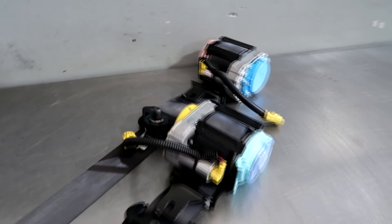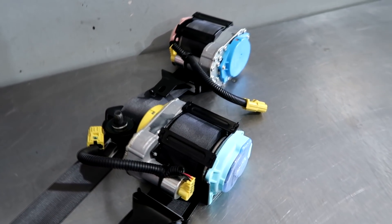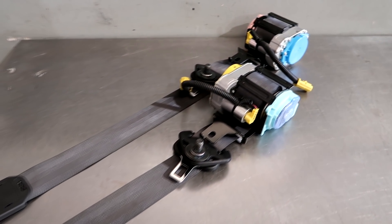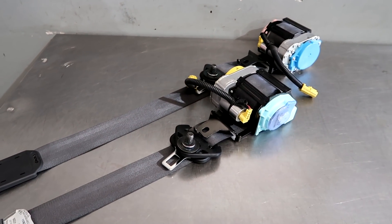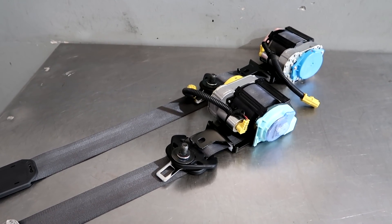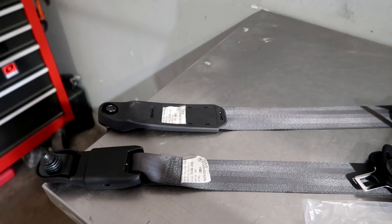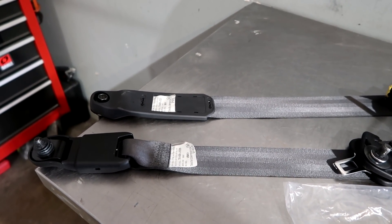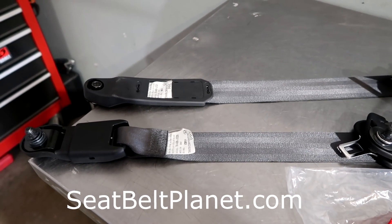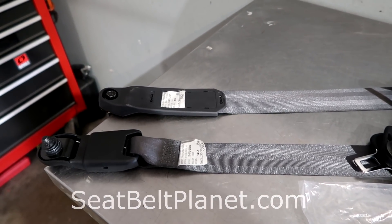Also, if you have any of these out and unplugged — these go to the airbag computer. If you turn on the ignition with these out, it will throw an airbag light that you will have to go to the dealer to have reset. So once you have these out and unplugged, do not turn on your ignition. Normally at this point you would take your seatbelt, package it up, and ship it to seatbeltplanet.com. They re-web them in the color of your choice — they have tons and tons of colors.